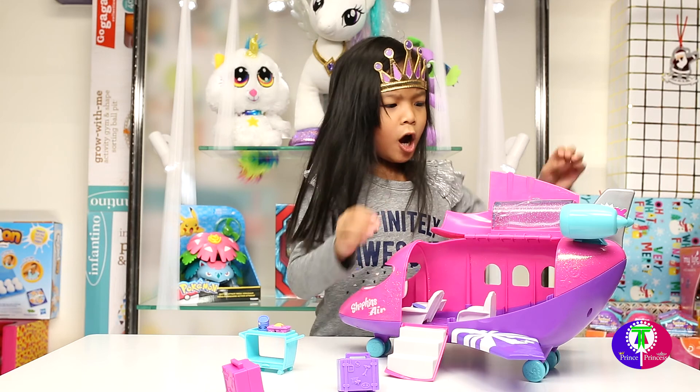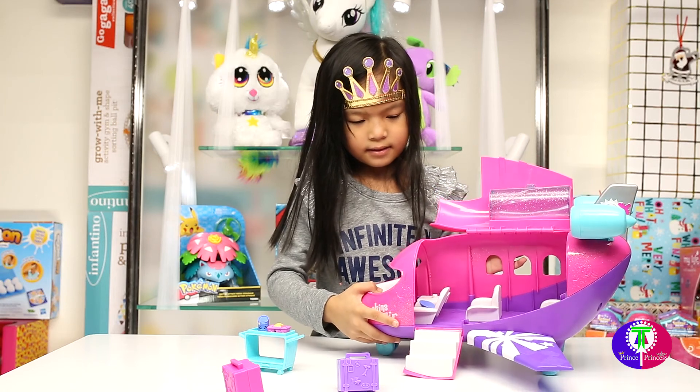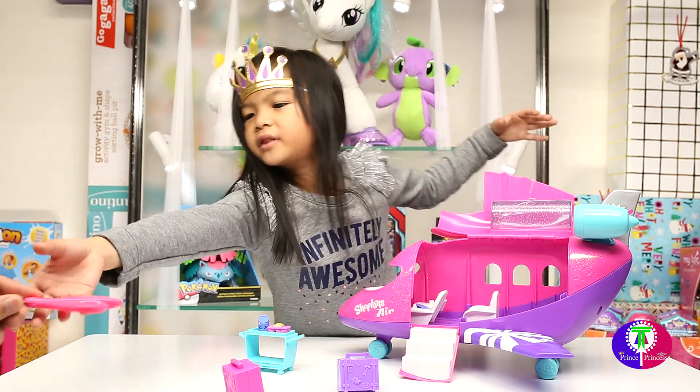Nice! What can I see? Oh, I got it cut. That's beautiful inside — look at that! You've got two passenger seats and one captain chair. Oh, I need scissors!